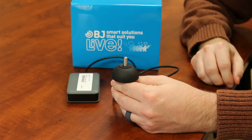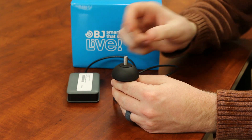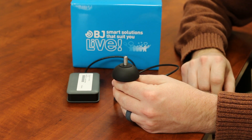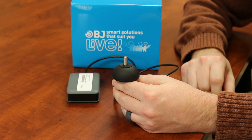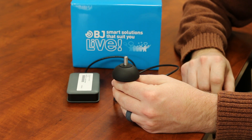Hi, my name is Justin Namber and I'm the Equipment Loan Specialist for the INDATA Project at Easterseals Crossroads. Today I'm going to show you the BJOY wireless joystick. The wireless BJOY joystick allows you to operate a computer by switching over from operating the wheelchair and using the joystick on the wheelchair as the command center to operate a smartphone, a tablet, or a computer.